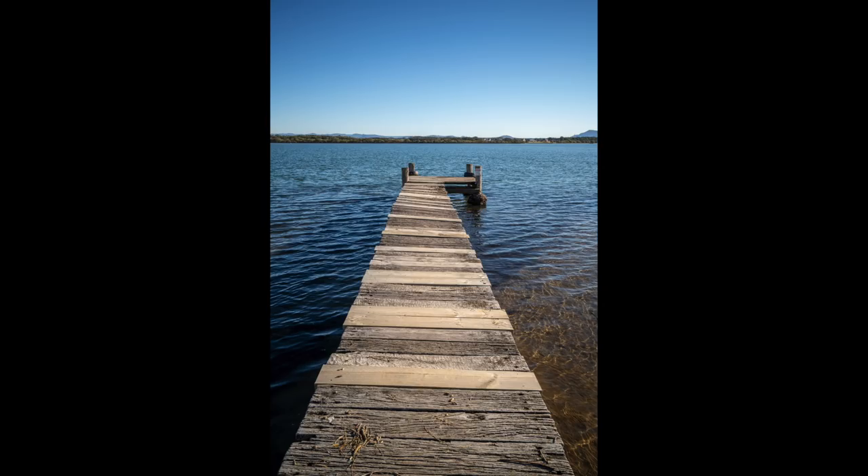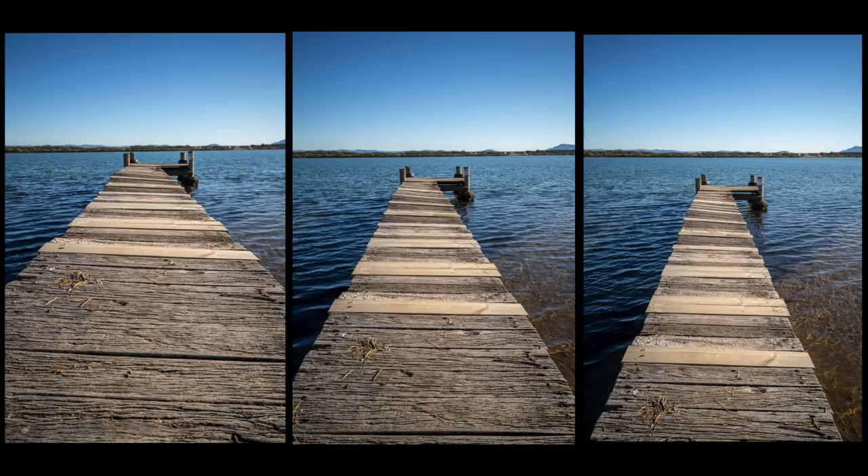Now at the high tripod height, things change altogether. The leading lines are right at the bottom of the frame, pushing you through to the end of the jetty, and you've got even more separation between the end of the jetty and the top of the pier. Comparing all three — low, medium, and high — the difference is absolutely incredible. A simple thing like your tripod height can change your whole composition.